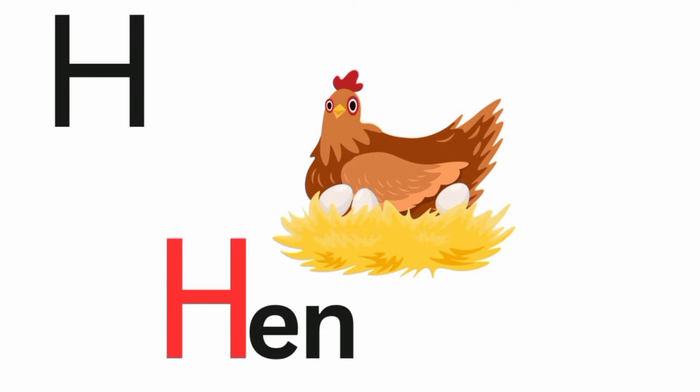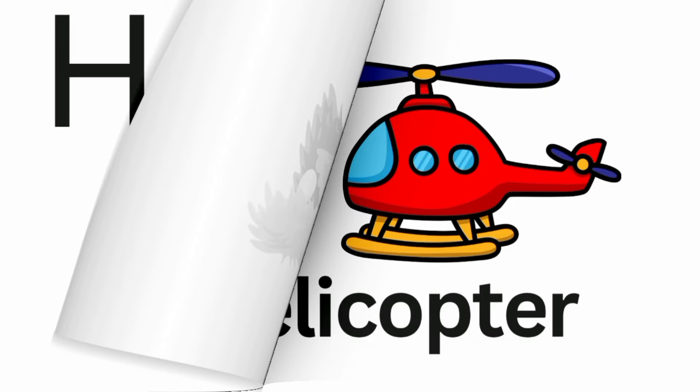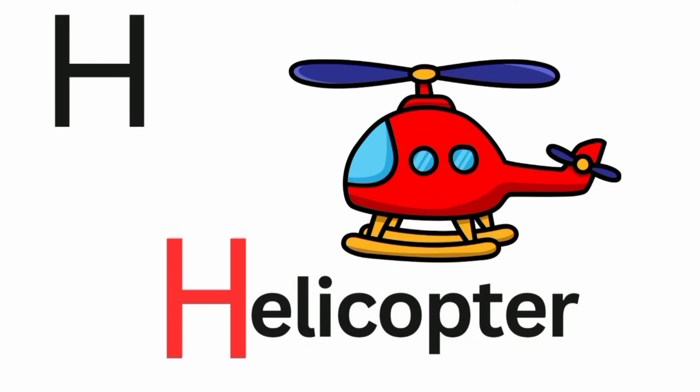H is for hen. Ha, ha, hen. H is for helicopter. Ha, ha, helicopter.